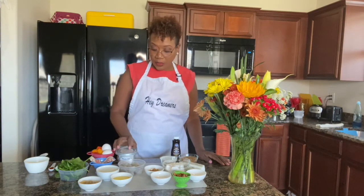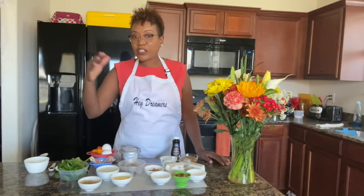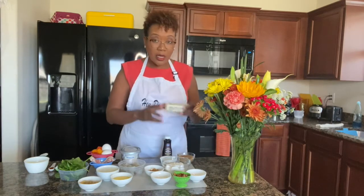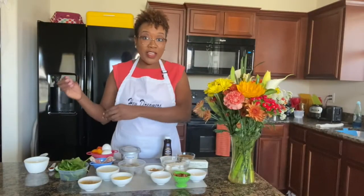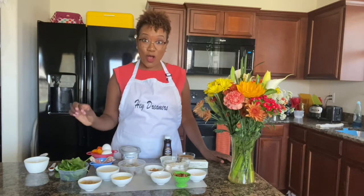For the omelet, we're going to do shrimp with spinach and tomatoes — it's going to be a three-egg omelet with some Philadelphia cream cheese. For the syrup, we have brown sugar, vanilla extract, butter, and water. And for the whipped cream, it's simply powdered sugar, heavy whipping cream, and vanilla extract.